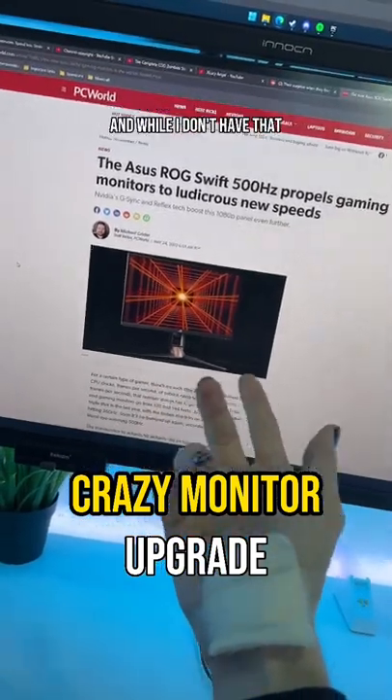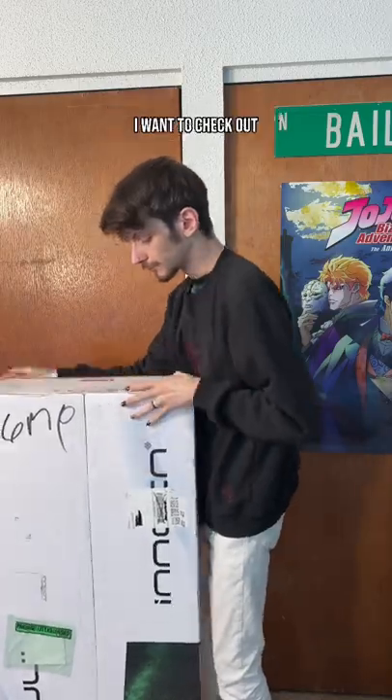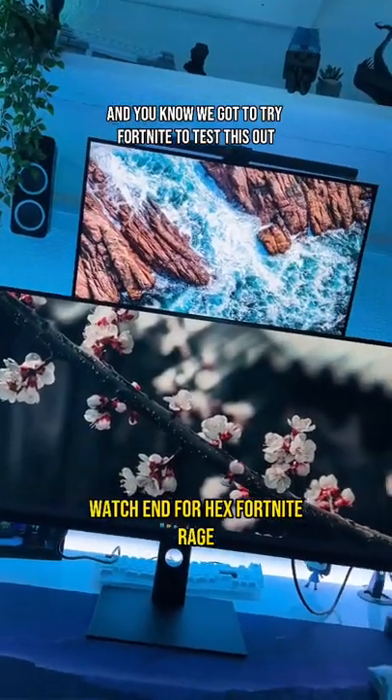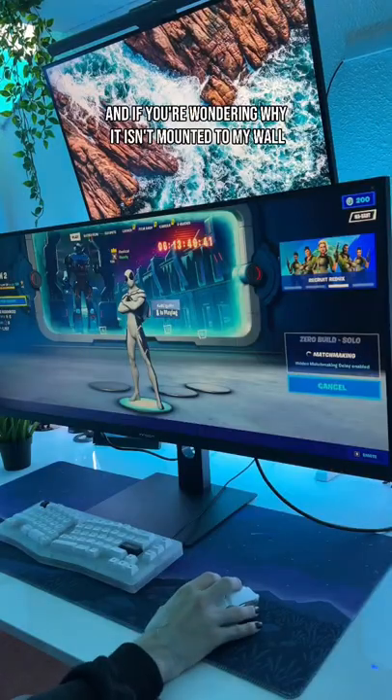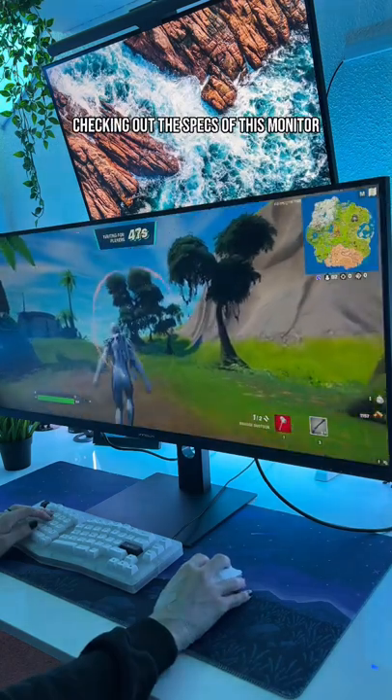There's been a lot of talk about this 500Hz monitor, and while I don't have that, I do have this brand new 40-inch monitor from InnoCN I want to check out. We gotta try Fortnite to test this out. And if you're wondering why it isn't mounted to my wall, that's because I don't think my wall mount can hold this thing.